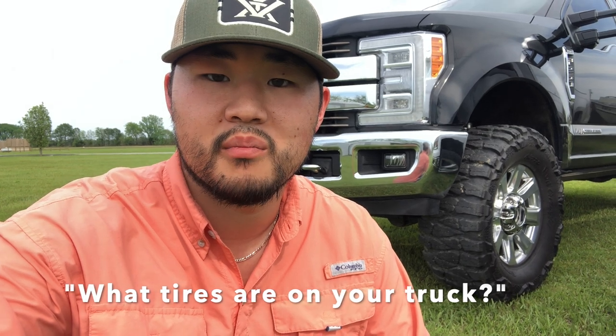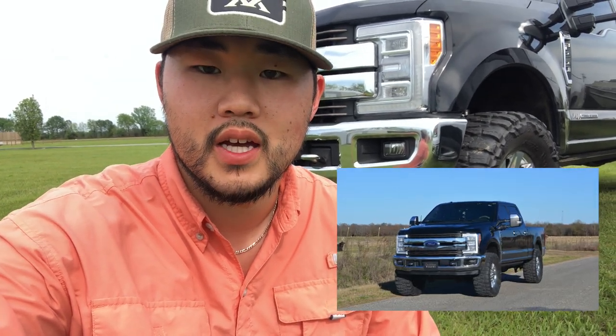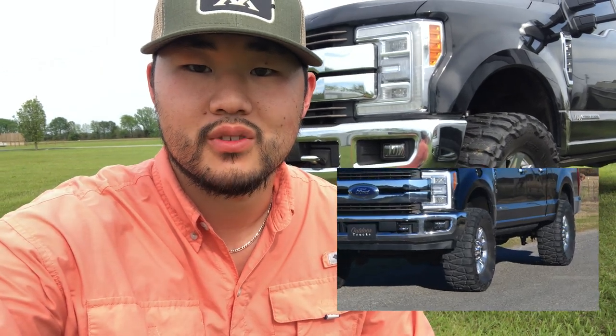These tires are 38 by 15.5 by 20 Nitto Mud Grapplers. Honestly, they're the most extreme mud tire out there in my opinion. They ride great, they're smooth — yes, of course they make noise, but it's all about the Mud Grappler howl.